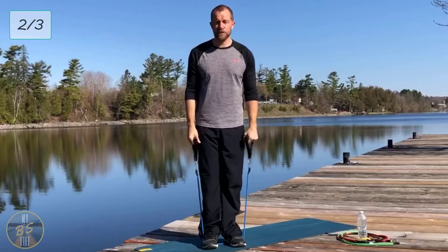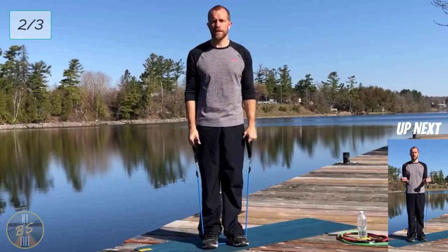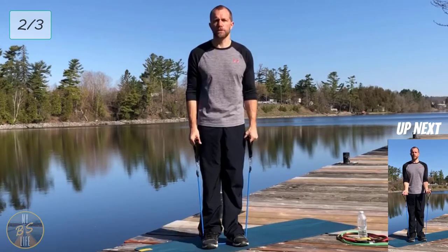Short rest, then our last time through with the first series. We're going to do straight up curls again, then the overhead tricep extension, and then front raises.